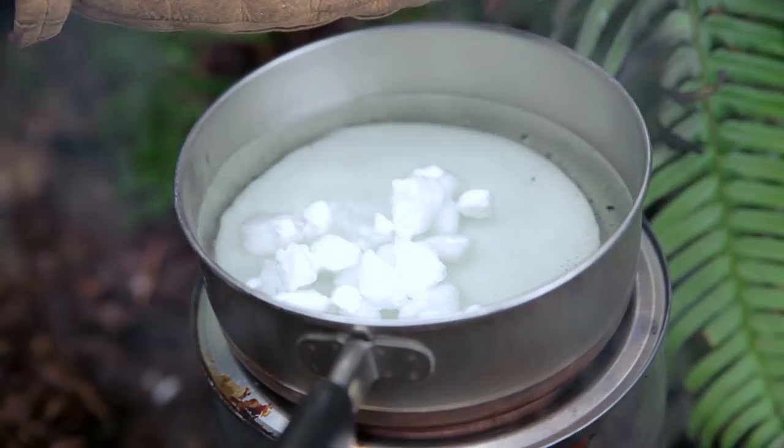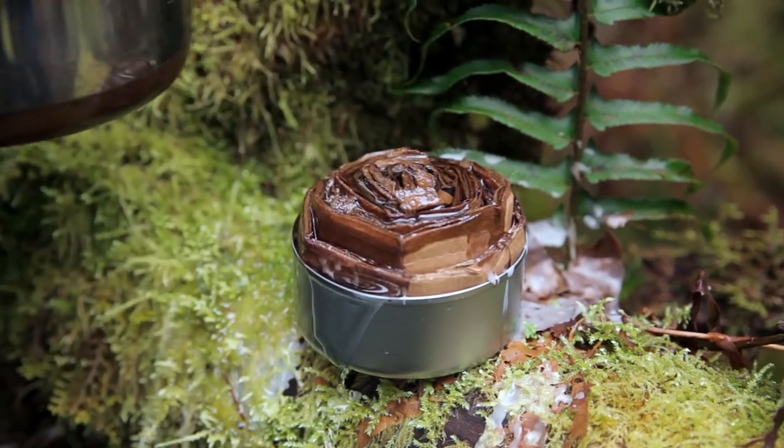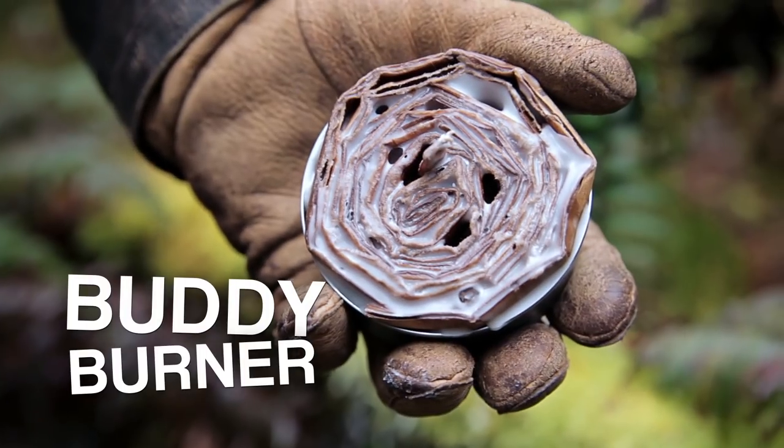Step two: adding the wax. You can melt it using another apocalypse grill — I don't know how you made that one — or you can use the main grill at your base camp, which makes sense. Be sure to leave some of the cardboard exposed so you have something to light, about an eighth of an inch or so. Then just let it cool and harden. That's your burner, buddy.